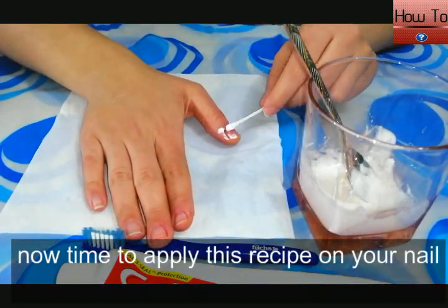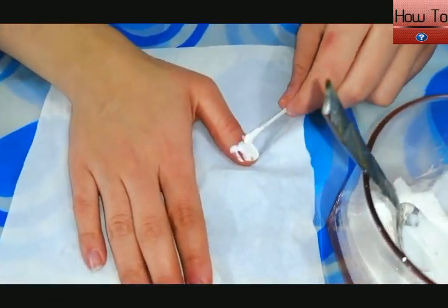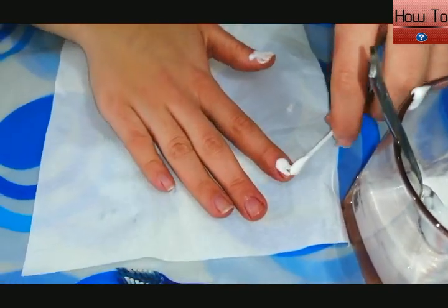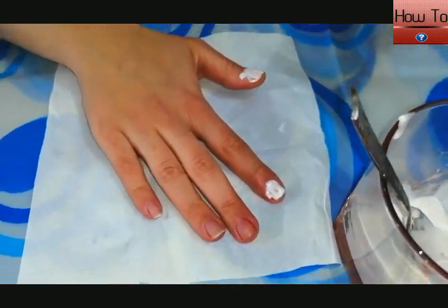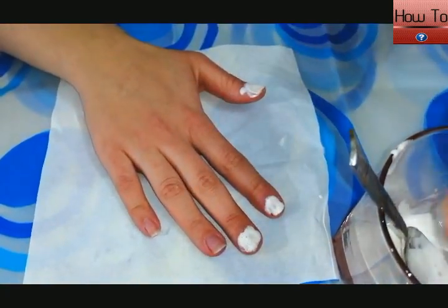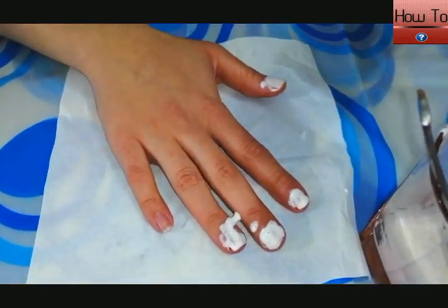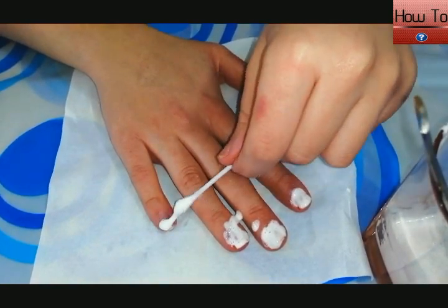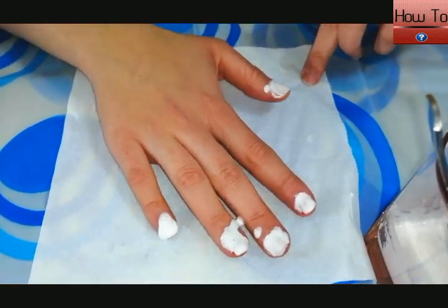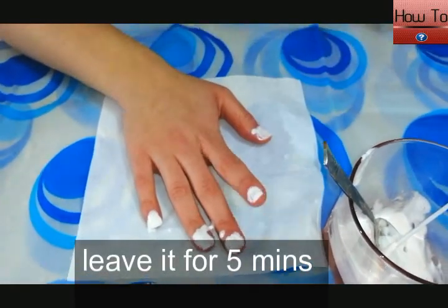Now it's time to apply this recipe on your nails. Leave it on for five minutes.